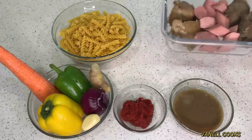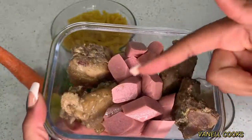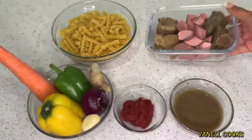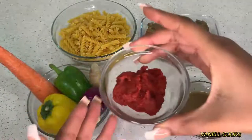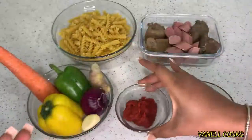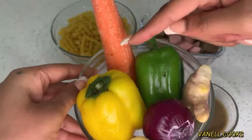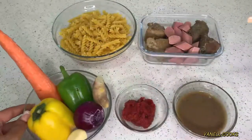For ingredients today, for our proteins we have some beef, sausages, and chicken. We also have some beef stock and tomato puree. For vegetables I have some ginger, green and yellow bell peppers, carrots, onion, and garlic. For pasta today I'll be using spiral pasta, but you can use any pasta of choice.